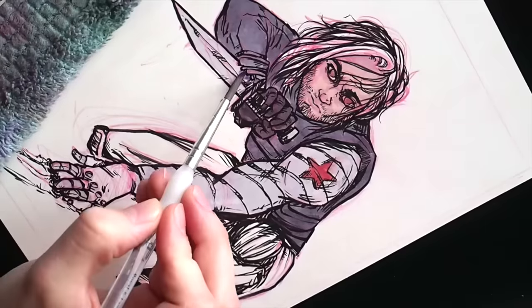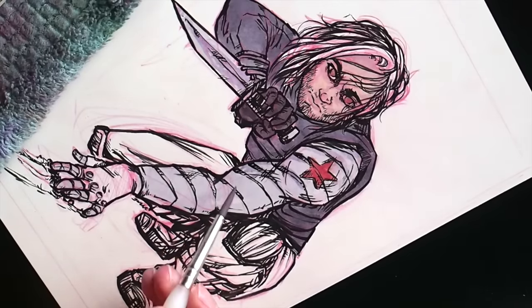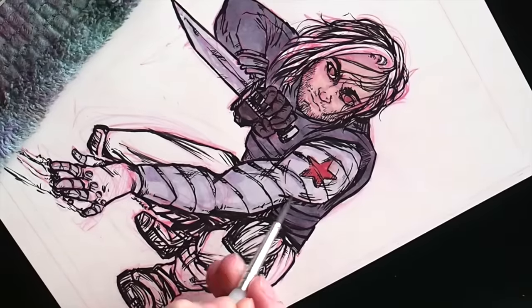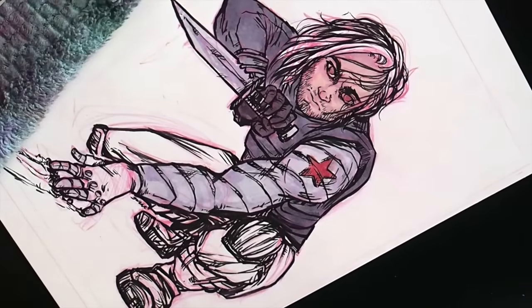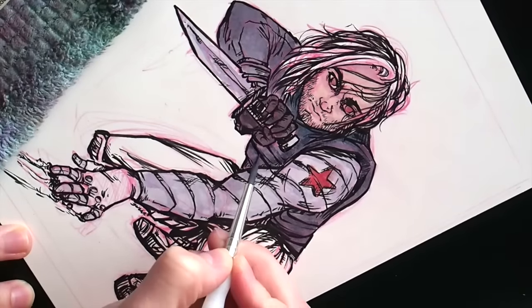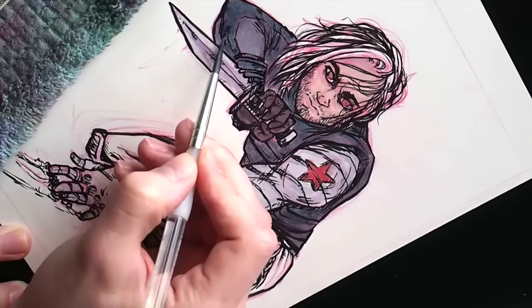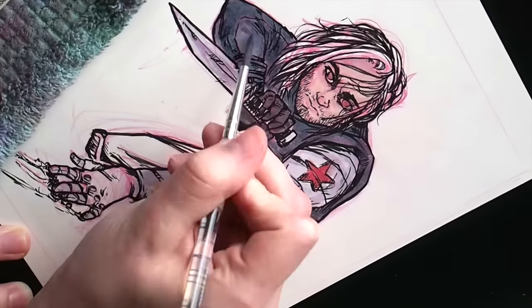What's great about watercolors is you can see your first layer start to seep through and you get a general build. This is where your scrap piece of paper on the side is going to come in handy, because you can test and see how your colors are going to look and react before you put them down on your paper.